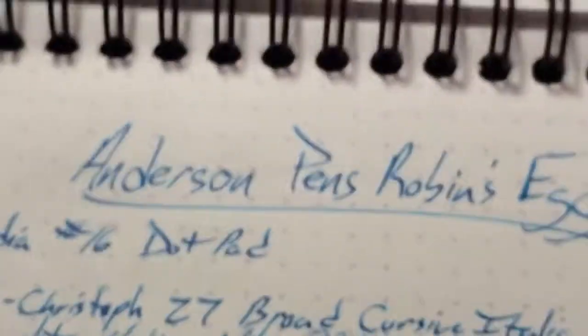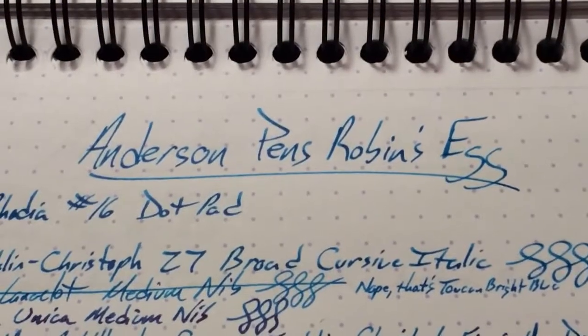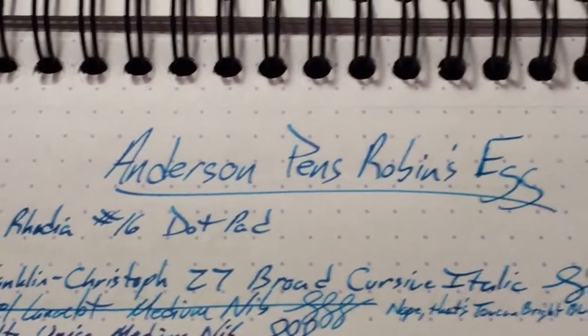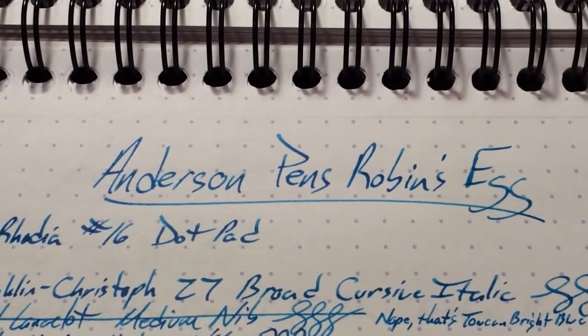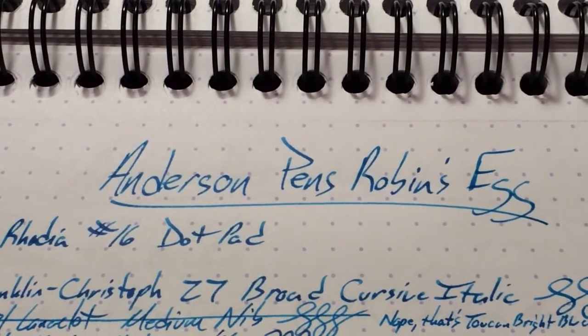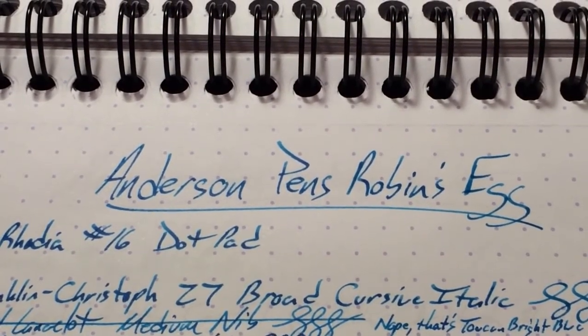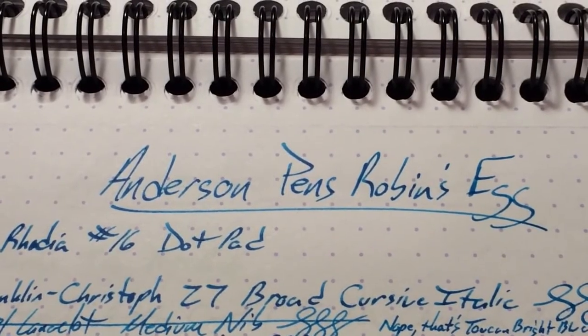This has been Anderson Pens Robin's Egg Blue. Check this out on andersonpens.com — they just got the .com and it's not just .net. If you want to see a full review with lots of pictures, go to inkdependence.com. And if you like what I do here at Ink Dependence, please go over to patreon.com/inkdependence to find out how you can help. Peace out, y'all.